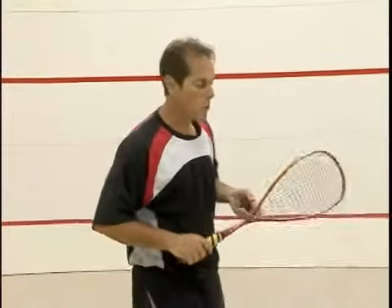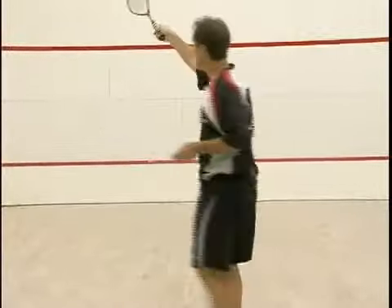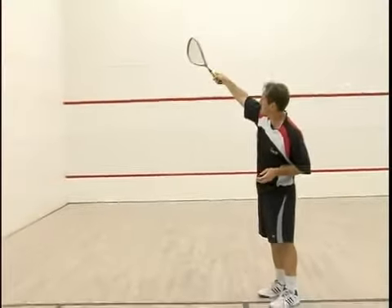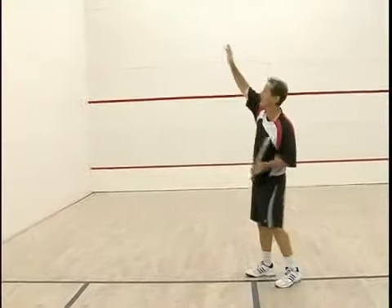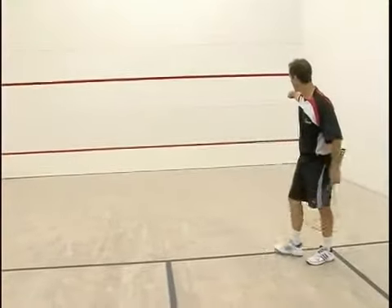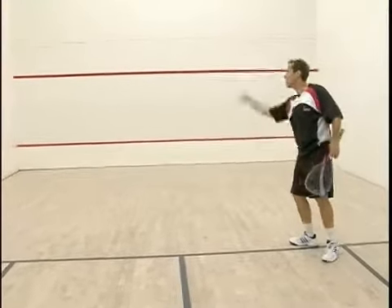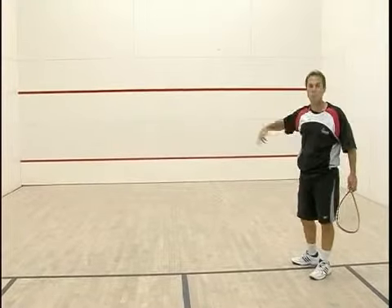On this drill, I'm going to hit a lob with my forehand up into the front wall, it's going to hit the side wall, it's going to come back, and I'm going to take it with a high backhand overhead and attack into the nick right above the tin in that corner. Then I'm going to take that ball and lob it back to myself and repeat the drill.